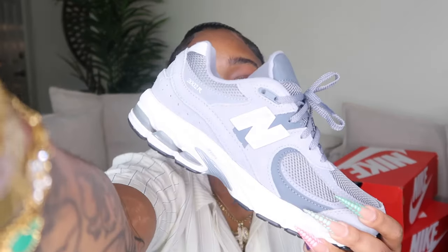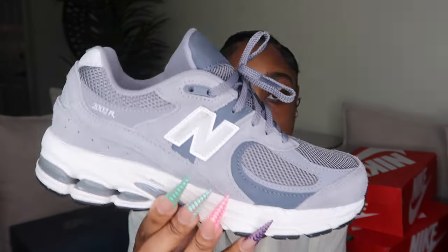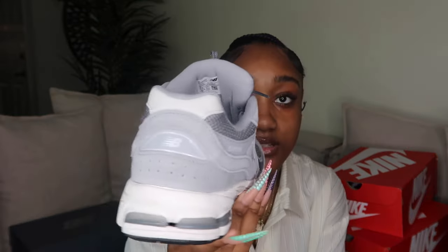These are the 2002Rs — nothing too special but very comfortable, and they come in different colorways. My other pair of 2002Rs are just the gray pair — they kind of remind me of the 990s but I feel the 2002Rs look better because they're bulkier. This is just the gray colorway, a great everyday shoe. They're cheap and comfortable — a twofer. I suggest you go get a pair.